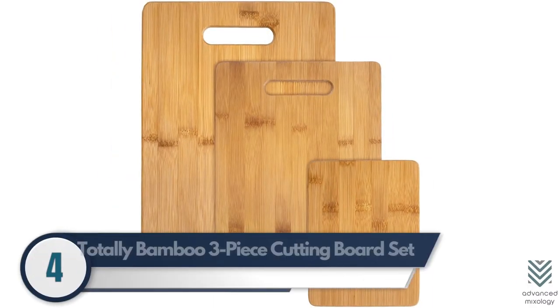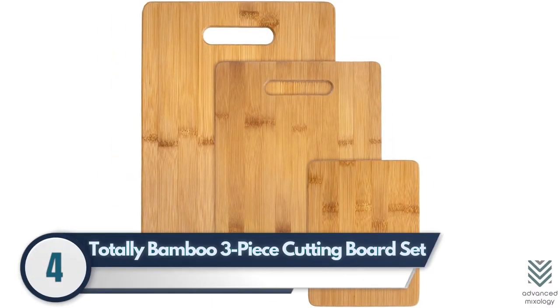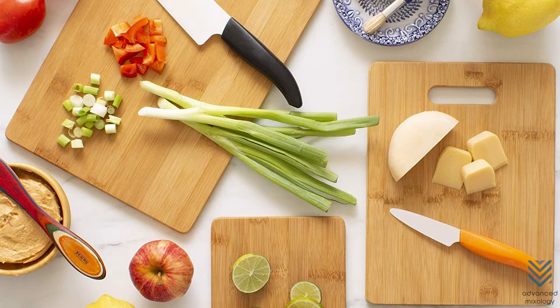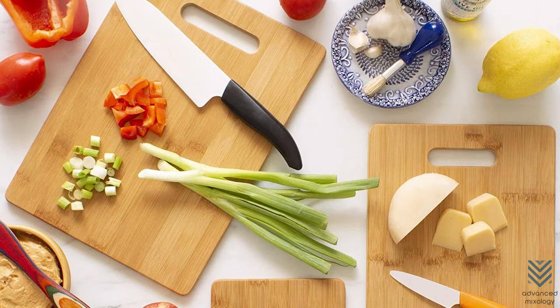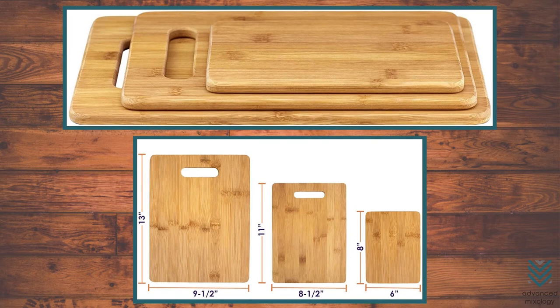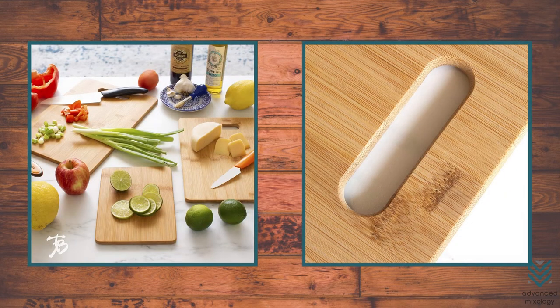Number 4: Totally Bamboo 3-Piece Cutting Board Set. If you want a durable, easy-to-clean cutting board and don't mind spending more money on quality, this set is perfect. The Totally Bamboo boards are made of environmentally friendly Moso bamboo, meaning they won't warp as other woods will over time. They also have grooves that allow liquids to drain to avoid getting too wet or dirty while cutting.